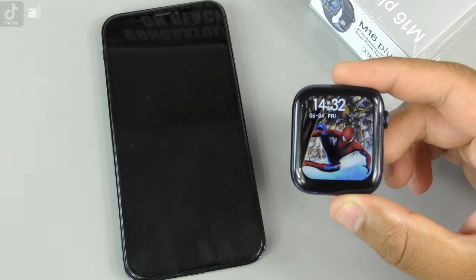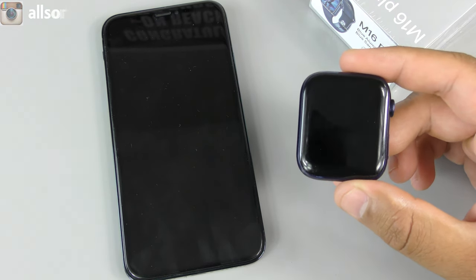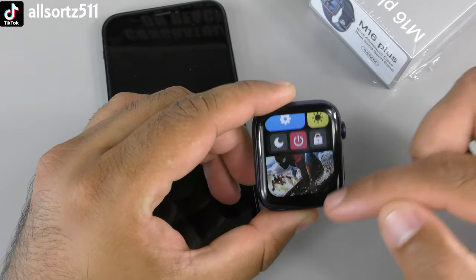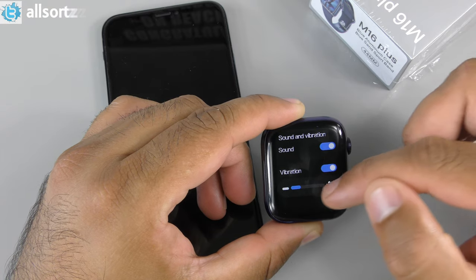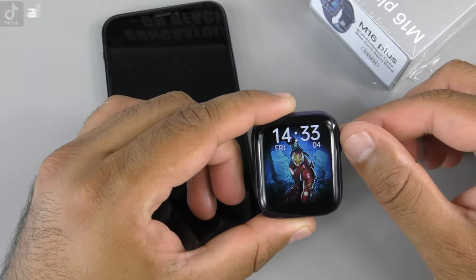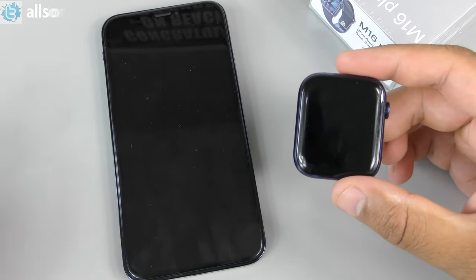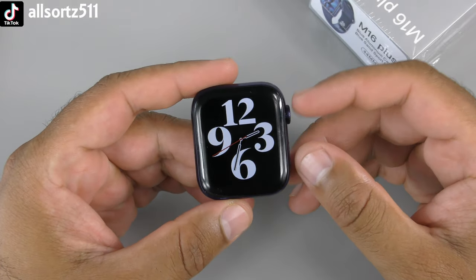Testing WhatsApp notifications — sending a WhatsApp from another phone. The watch doesn't light up when the message arrives, but bringing it up shows the WhatsApp message with the logo. There's no notification tone. Checking settings: sound and vibrations appear to be on. Switching from a dynamic watch face to a regular one and retesting — notifications still come through silently.